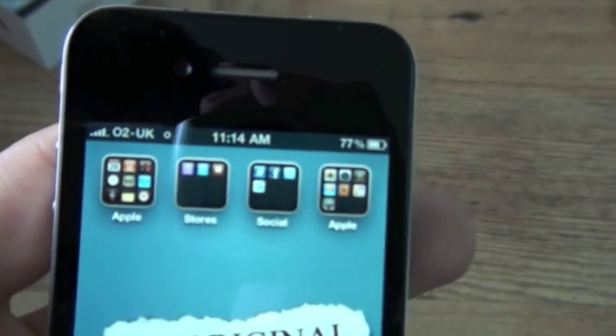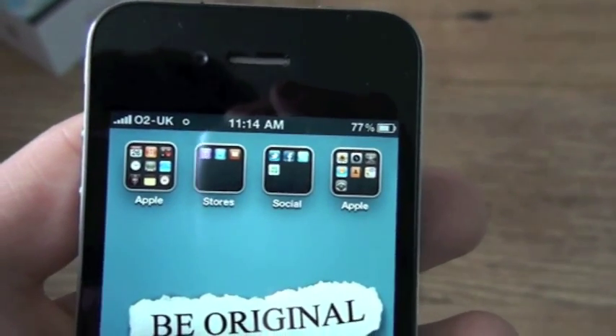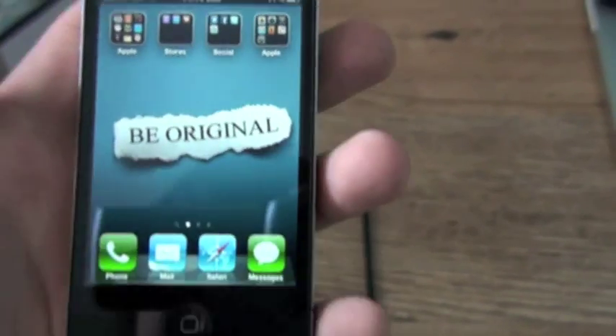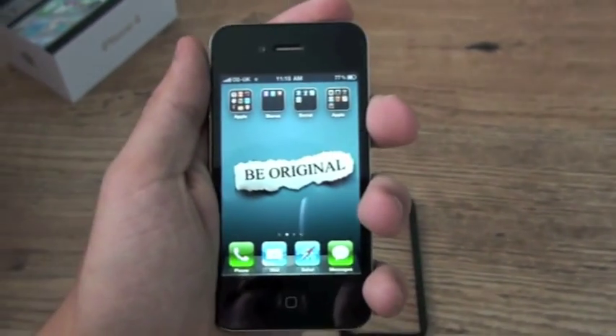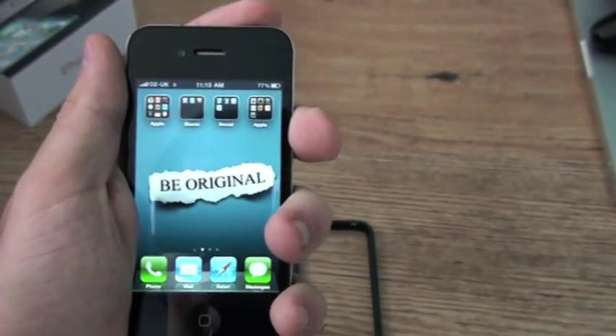As you can see, at the minute I'm on O2 UK, I've got four bars of signal, or it's just popped up to five. So what I'll do is I'll just hold it in the grip, known as the death grip on the web, so cover the antenna with a portion of my left hand.